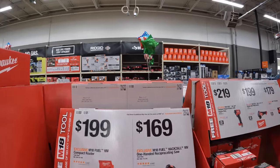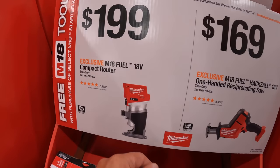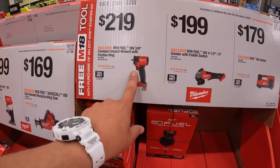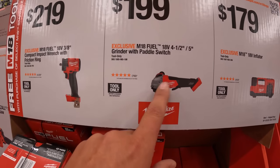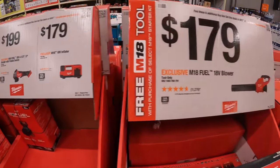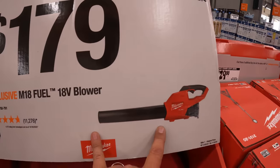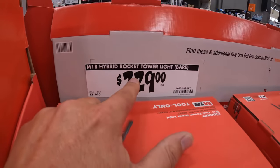To give you the pricing: it's $169 for the single-handed reciprocating saw, $200 for the palm router, $219 for the 3⅛ inch impact wrench, $199 for the grinder, $179 for the inflator, and $179 for the M18 blower. The tower light bare tool only is $229.